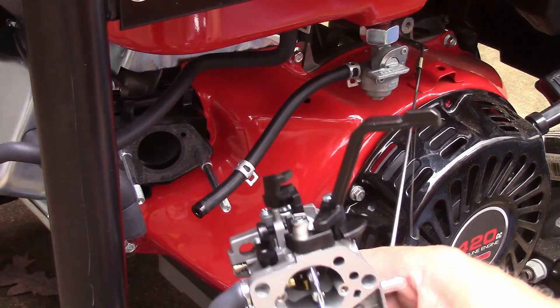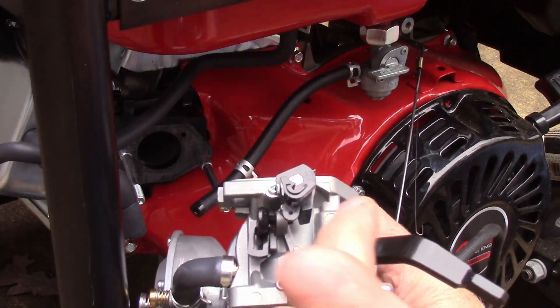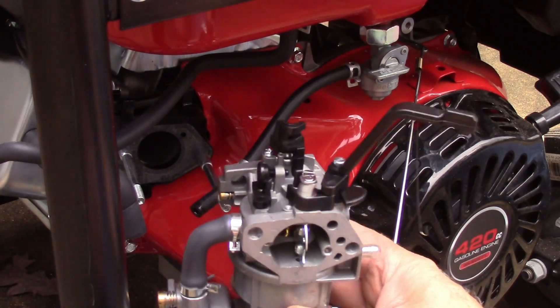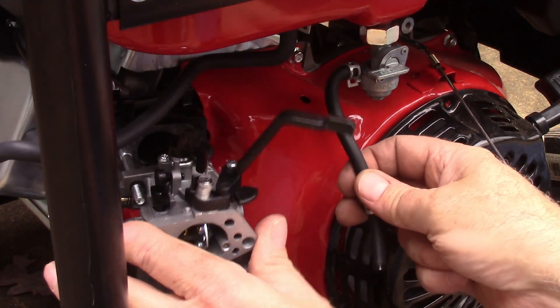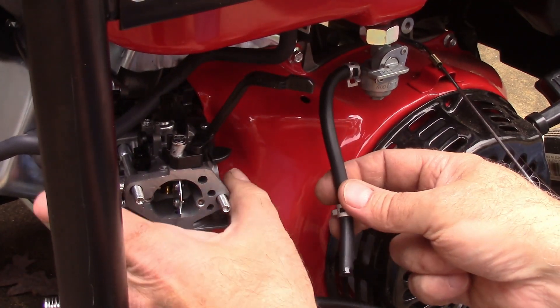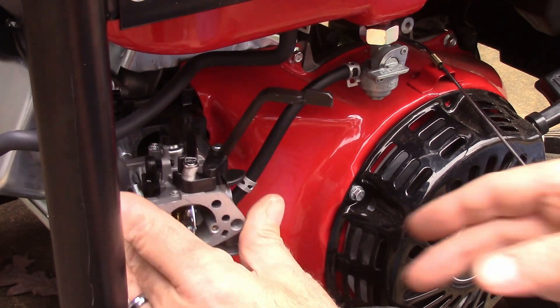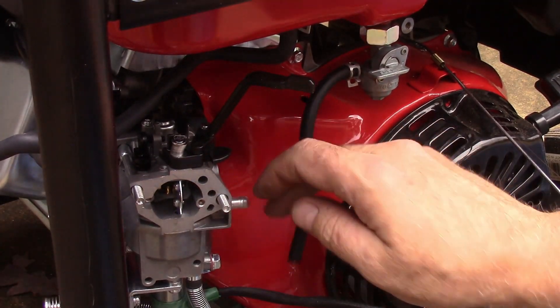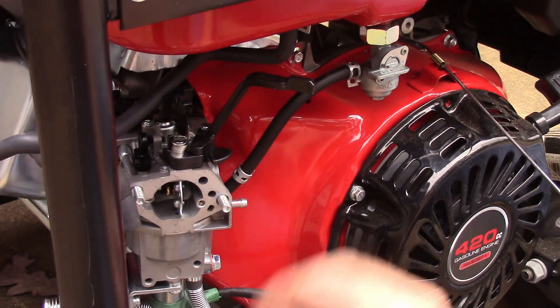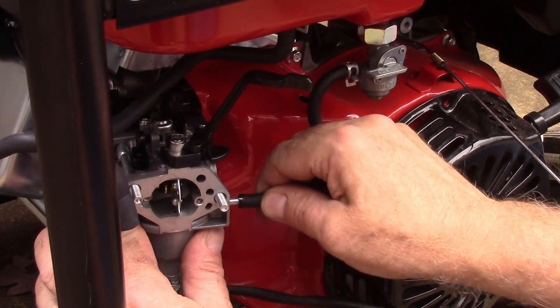Now we'll slide the other carburetor on. When you get this thing, you have to put this piece on — all you do is slide it on there and tighten that screw down. That gasket is still in place, otherwise I'd have to replace it. Pull this little plastic piece off here — that's for your gas line — plug that in.